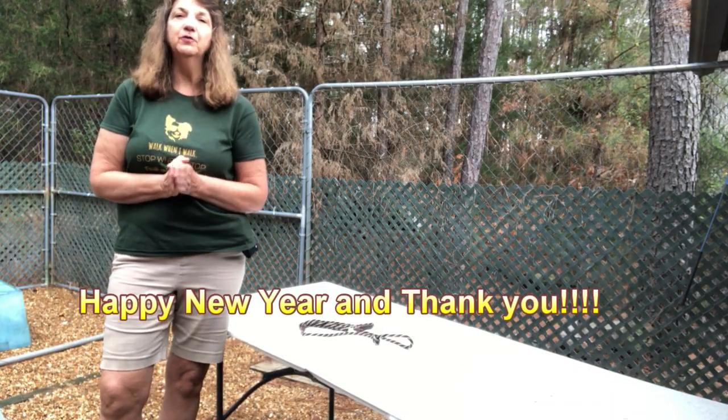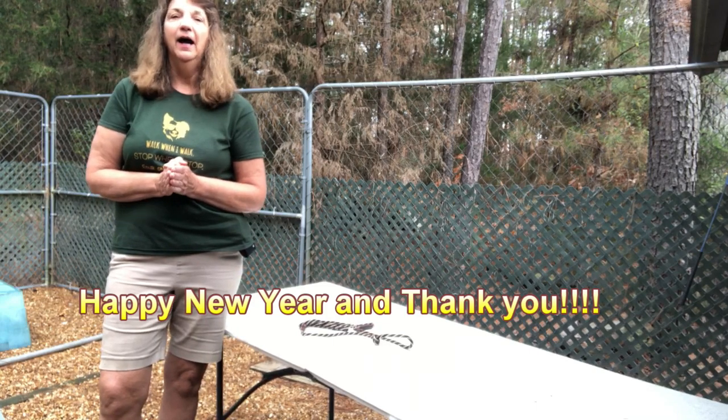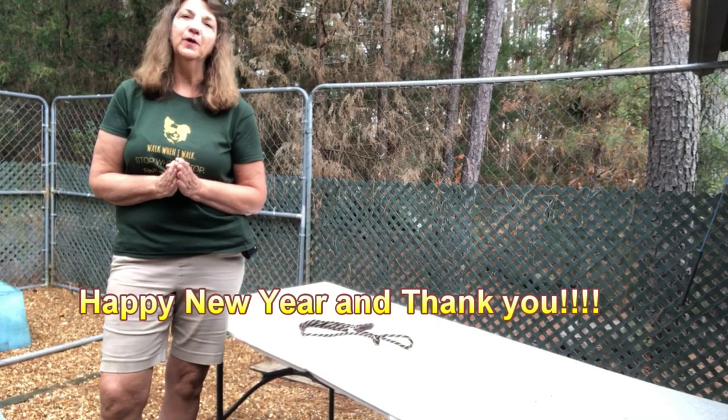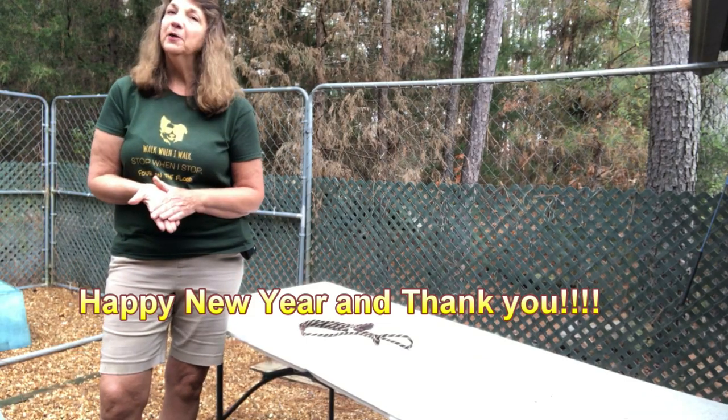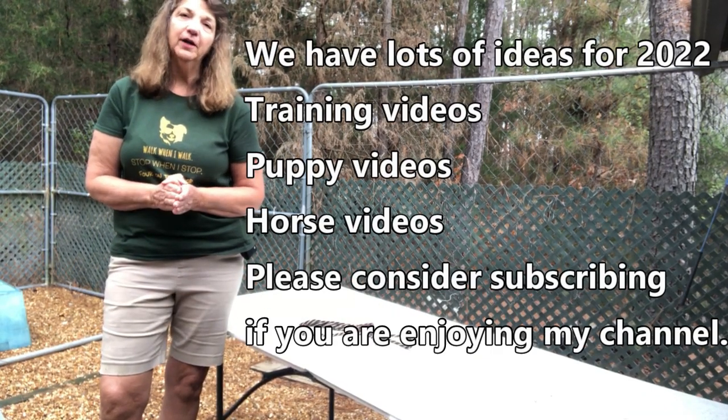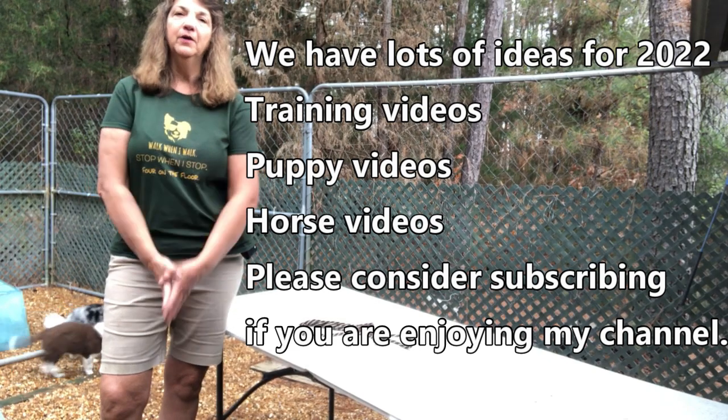Happy New Year! Thanks for watching. Thank you to all my subscribers — I'm getting really close. My goal for 2021 was a thousand subscribers and I didn't quite make it, but got really close. So I appreciate all of my subscribers.